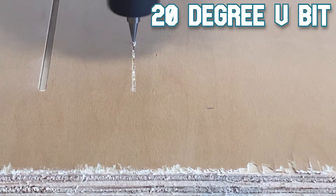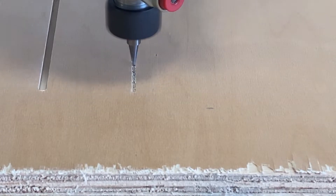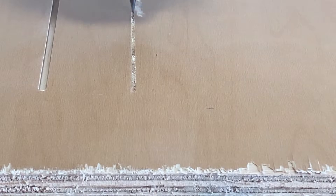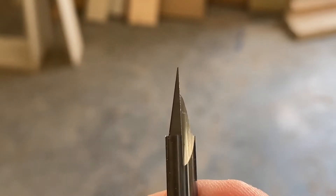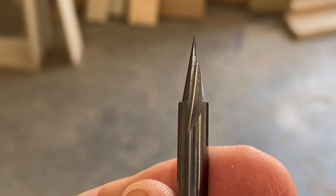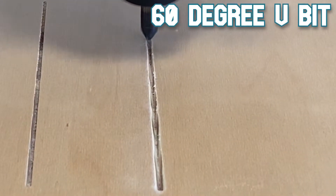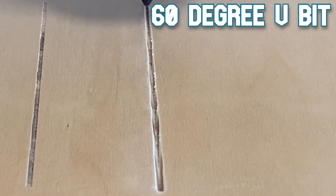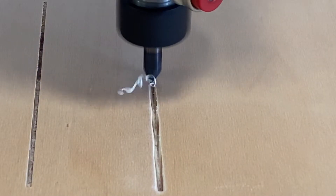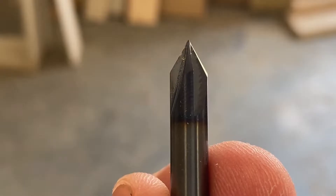Next, we have our V bits. This 20 degree V bit is going to give you a very precise cut and is great for engraving. It actually cuts at an angle, which is hard to see with this small cut that's being made. And here you can see the 60 degree V bit. That 60 degree is going to be much wider, so you're going to be able to create larger letters and engravings with it. But again, you really can't see that here because we're doing a small cut.